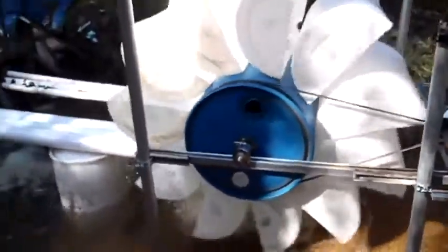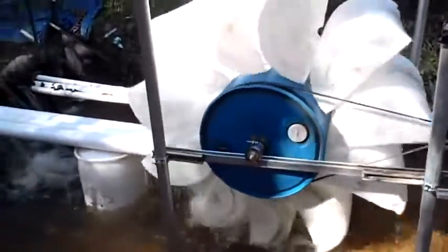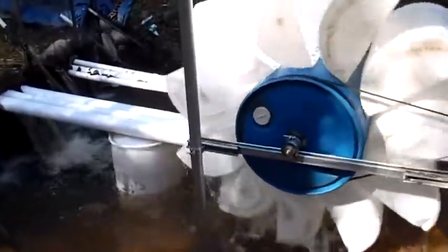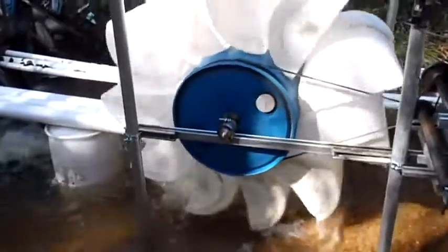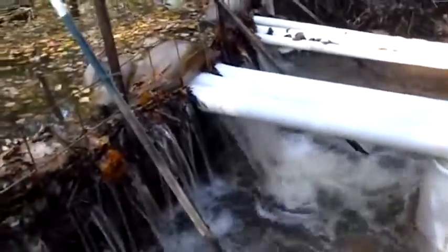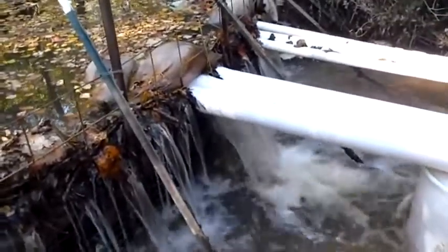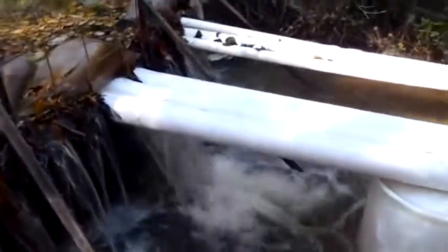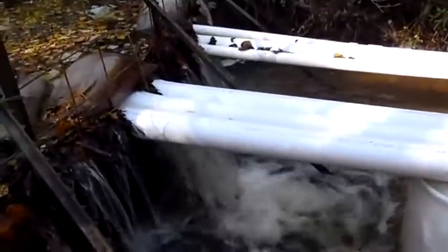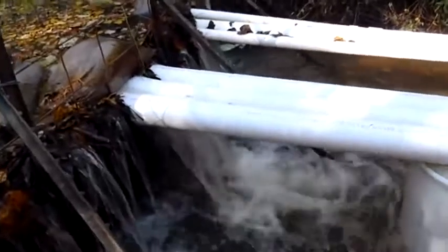Hello again, this is Brian and I'm out here at the cabin wanting to show you what I came up with today. This was our project: we made a water wheel and we've got three four-inch PVC pipes coming out of this little dam here. The dam is only about 24 inches tall so we don't have much height, but I can't flood the neighbor back there, so this is about the best we're going to get out of it.